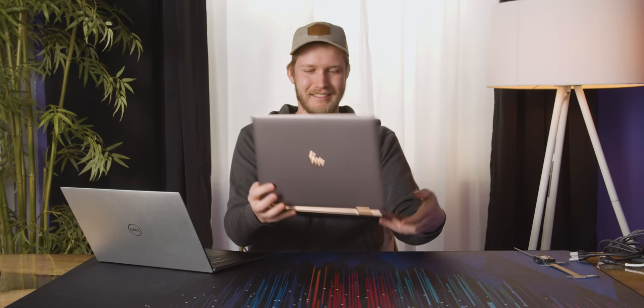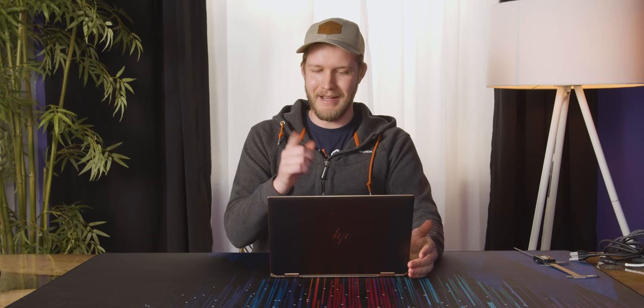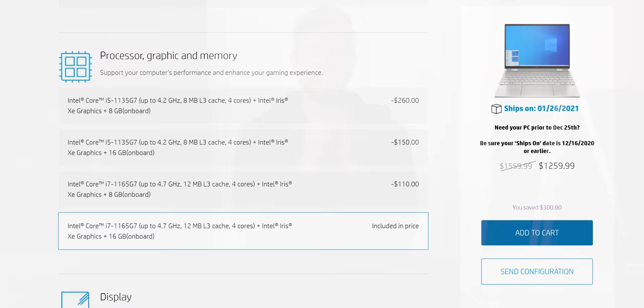One thing I actually forgot about is the performance — in a thin and light it matters, but it doesn't really matter. We have an 11th gen Intel Core i7-1165G7, so that's only four cores but they're pretty speedy. You also get Iris Xe graphics, which are so much better than any other integrated graphics that have existed. AMD's are good but not quite as good. You'll be able to play some games — just not Cyberpunk obviously. You also get a Wi-Fi 6 card and, in this unit, 16 gigabytes of RAM.